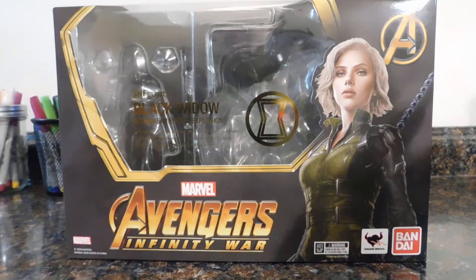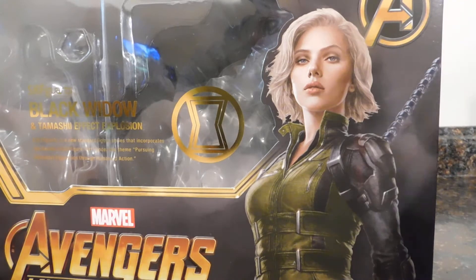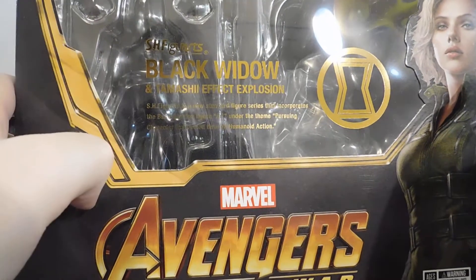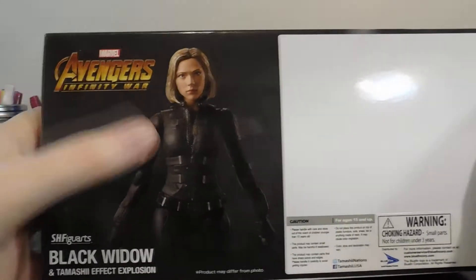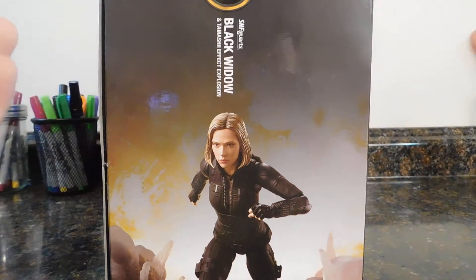First and foremost, as always, we will take a quick look at the packaging. Here it is. Scarlett Johansson as Black Widow — that's a beautiful image — got her logo, got 'Black Widow' in gold with SH Figuarts, and it shows her in an explosion. You got the Bandai logo, Tamashii Nations logo, Marvel on the top. On this side you got another cool picture of Black Widow running from something.